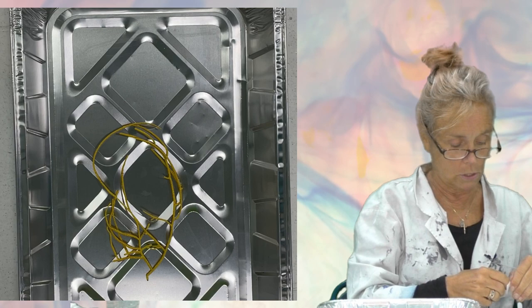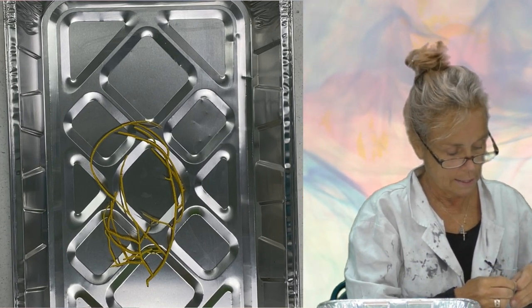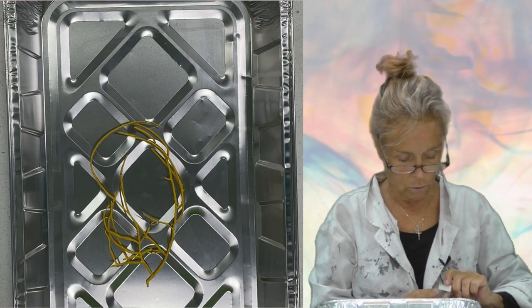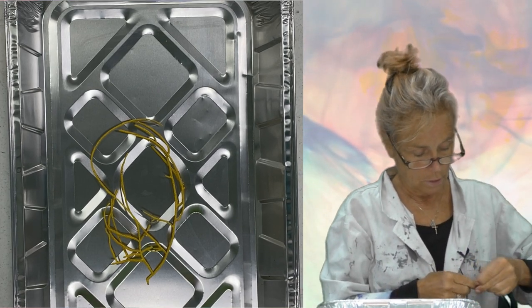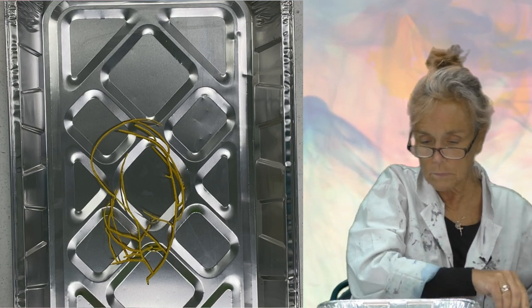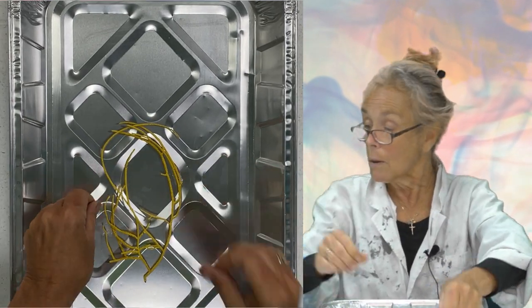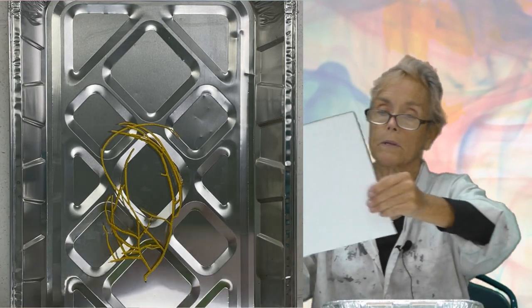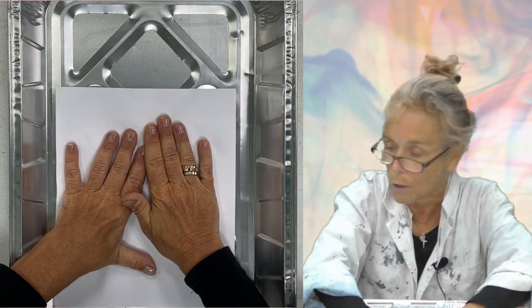Just so it doesn't slide around too much. And like I said, if you have something that's really heavy, it may not need a glue dot to hold it together. I'm just going to use two of these right here. So I've got this stuck down now. We're going to take a piece of this paper — remember, this is the thinner paper, this is not the watercolor paper, it's just regular copy paper — and put it down on top of this and hold it.